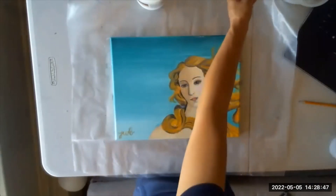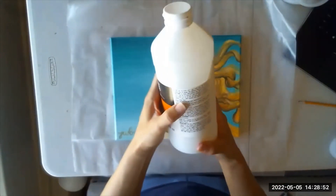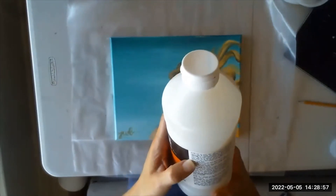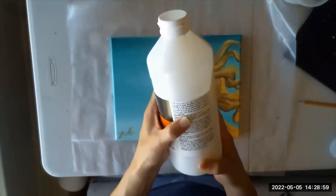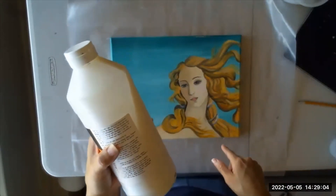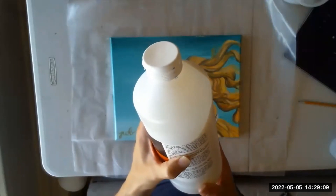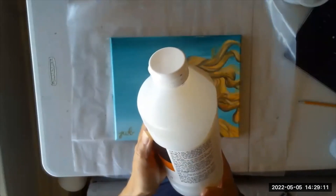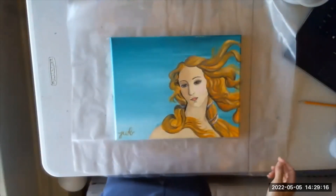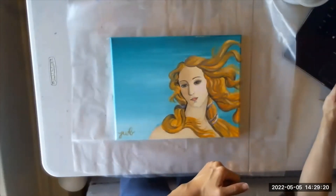That's the varnish. With this one, it recommends two to three coats and you need to wait at least three hours between each coat. So I'll wait at least three hours and then apply another coat. I'm going to move this back to an area with little dust and no cat, and that's it!